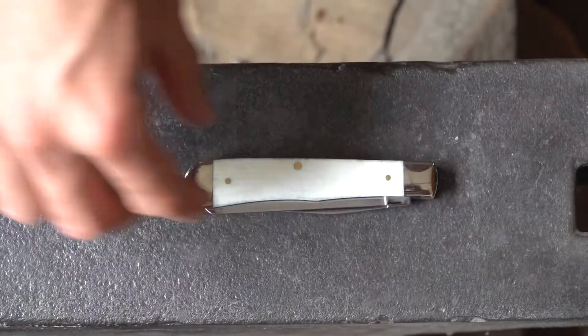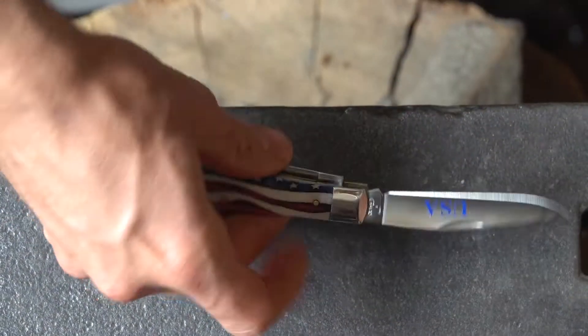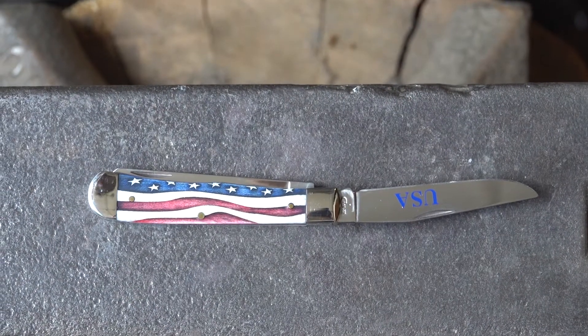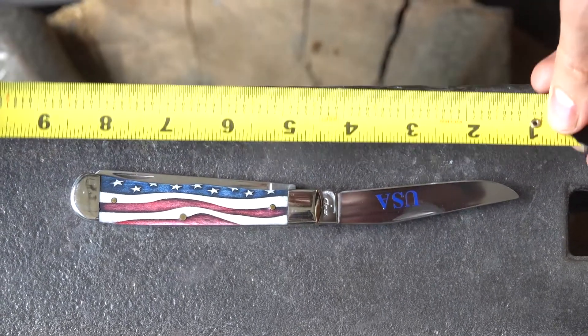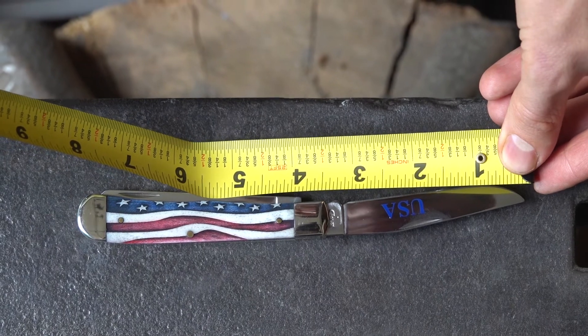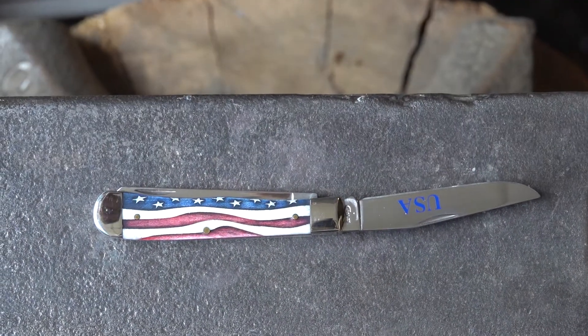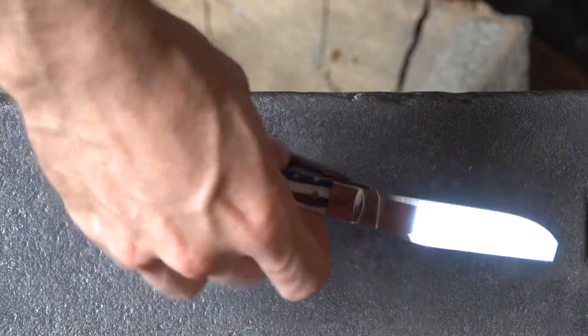You've got just the white natural bone on the back side. It is a little bigger than some of the Case knives — that's a three and a half inch blade and the handle is about four inches, so it fits in your pocket pretty nice.